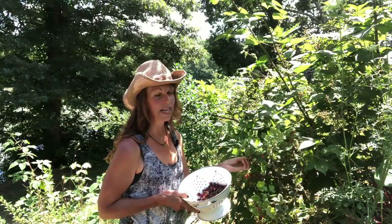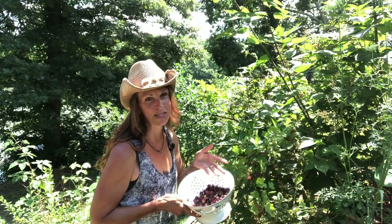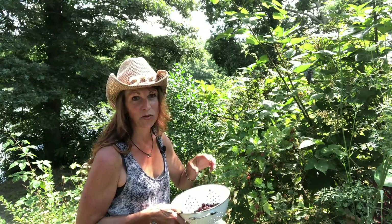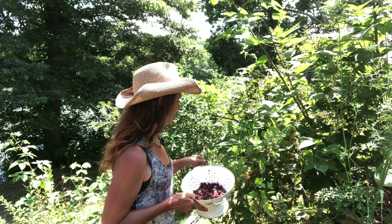I'm going to go ahead and pick the rest of these gooseberries. I usually wait until they have that maroon look to them because they're a little sweeter. But today I'm going to pick both green and maroon ones for the cake — it's kind of that sweet and tart thing. So I'm going to go ahead and pick the rest of these.